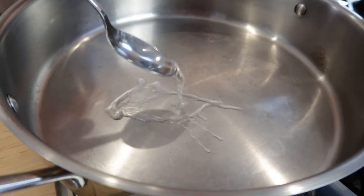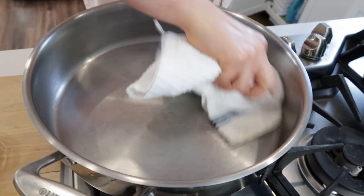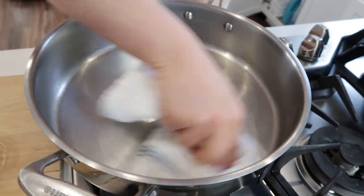Now don't wait too long because it only takes a few seconds to get too hot. If the pan is too hot, the beads are gonna break up really fast just like this. In this case, just remove the pan from the heat for a few seconds and try again.